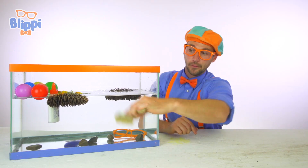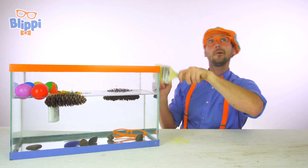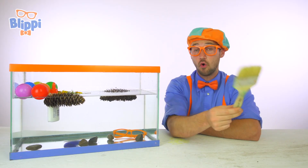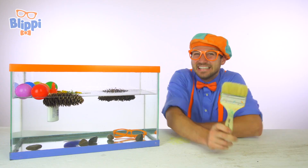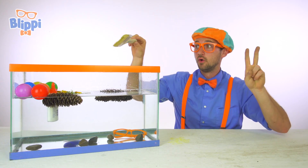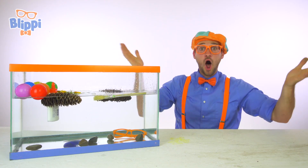Last item — a paintbrush! Do you think this paintbrush will sink or float? I'm so excited. Ready? One, two, three — it floats!